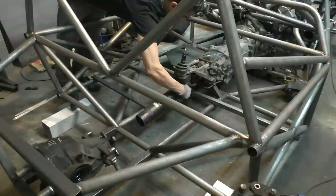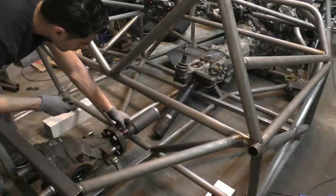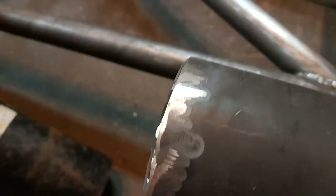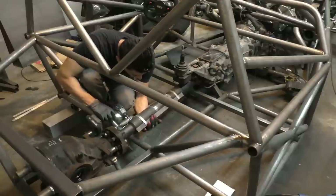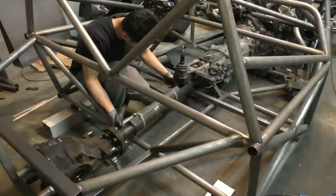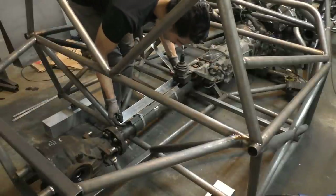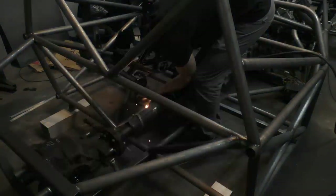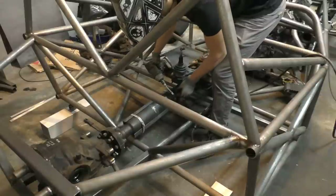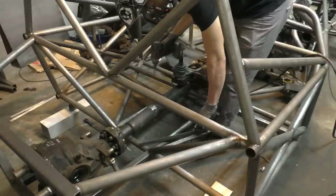After that I put the 350Z driveshaft in place and bolted the Mercedes driveshaft in its proper place on the differential. Before welding I beveled the ends of the driveshafts and scraped the paint off for a better welding surface. For holding the two driveshafts together perfectly straight I used two pieces of angle steel clamped together with hose clamps, just to make sure they were held perfectly straight. I couldn't overlap them with a smaller tube because the two driveshafts were of slightly different diameters. Then I started off by tack welding everything together.